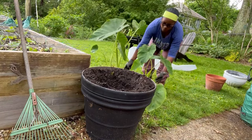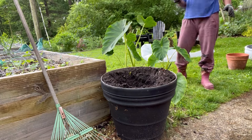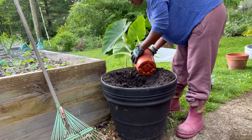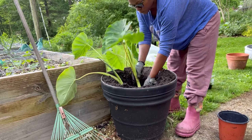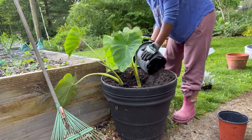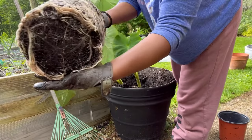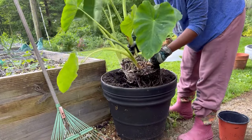Hey guys, thank you so much for watching. Today I'm planting up this large container with elephant ears and a couple other plants. I wanted to share the complete elephant ear journey from bulb to clean up at the end of the season, so I just want you guys to see how I use these in my garden and how they grow during the season.